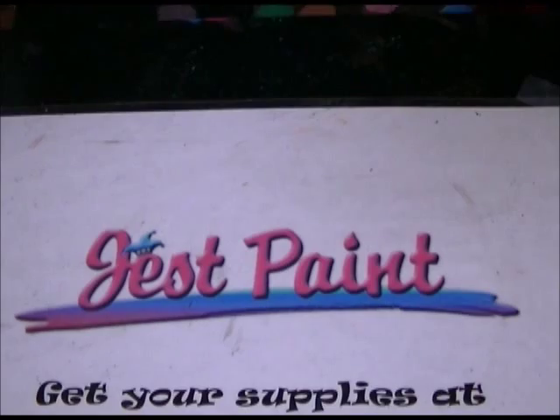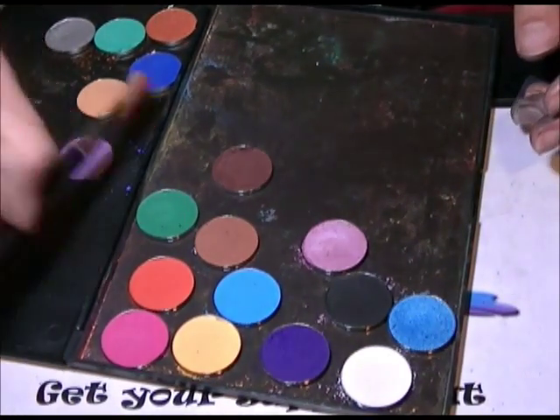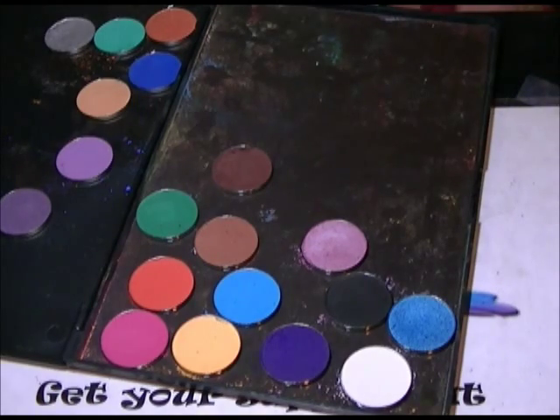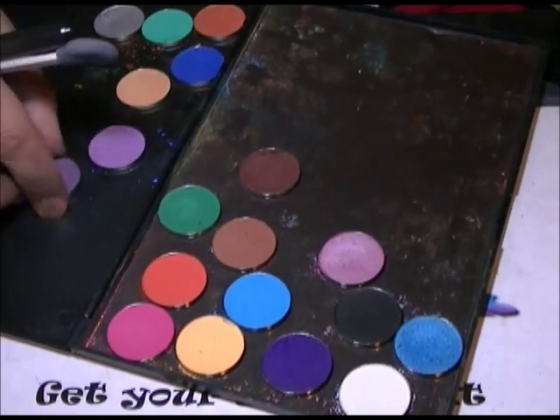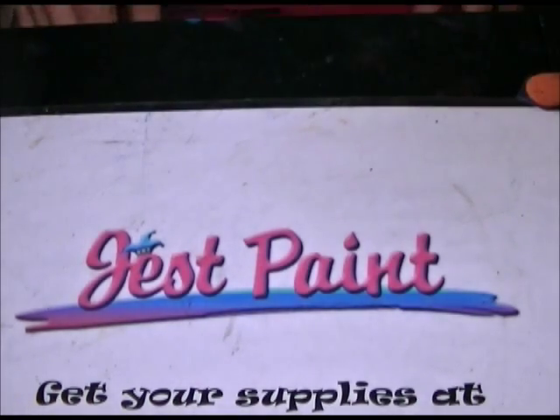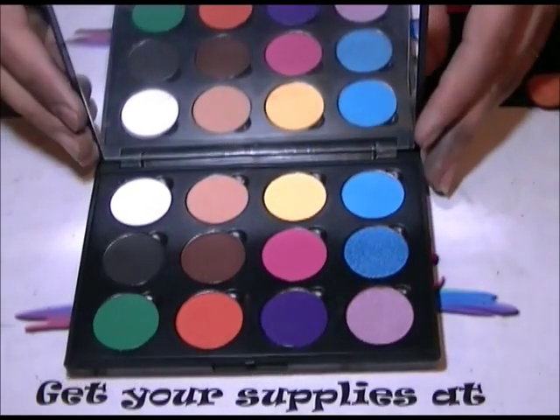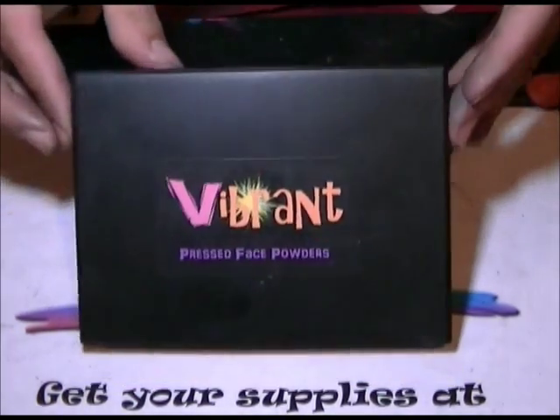So that's the Vibrant Palette, guys. Feel free to let us know if you have any questions about the vibrant palette, the powders individually, or whatever you want to ask us about. And just let us know if you buy it, how you like it. Thanks so much for watching. Have a good day. Bye!